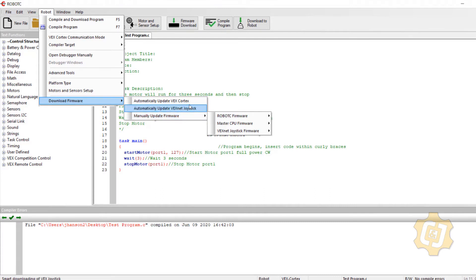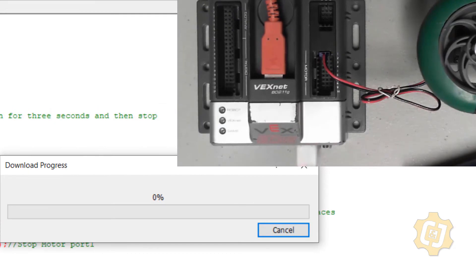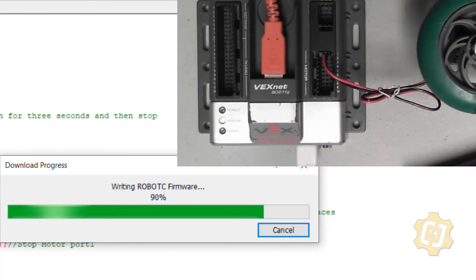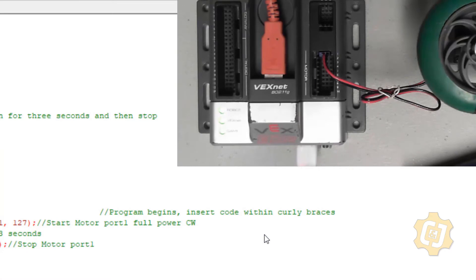What COM port is listed really depends on your specific computer. The biggest thing we want to make sure is that we have a COM port available for VEX Robotics to communicate between the cortex and the computer. I'll select that and hit OK. The last thing I need to do is make sure that the firmware on the cortex matches the firmware version of RobotC that I'm using.